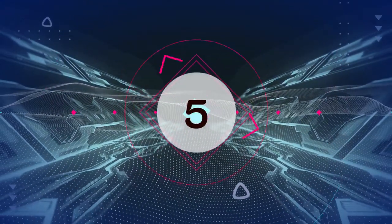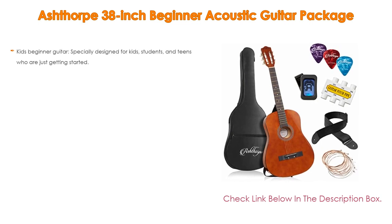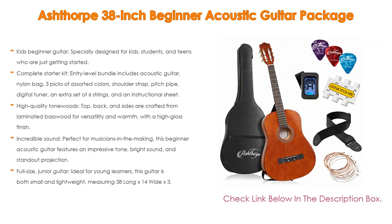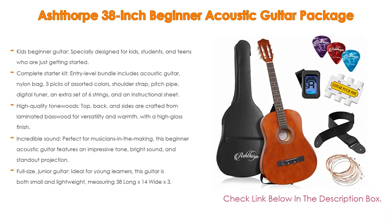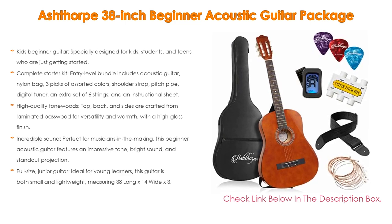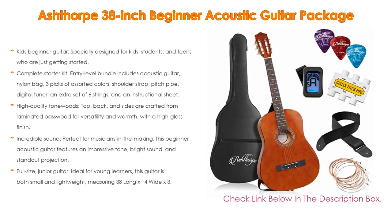Number 5. This Ashthorpe 38-inch Beginner Acoustic Guitar Package comes with many features, such as a Kids Beginner Guitar specially designed for kids, students, and teens who are just getting started. This 38-inch, right-handed acoustic guitar features all the bells and whistles, designed with 18 smooth frets, 6 steel strings, and an easy-to-hold neck, as well as a complete starter kit.